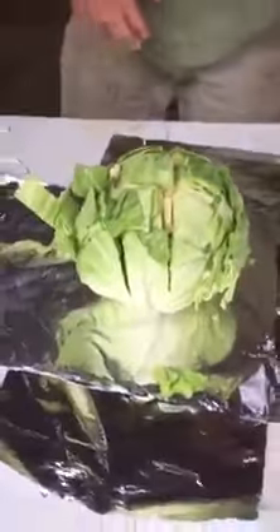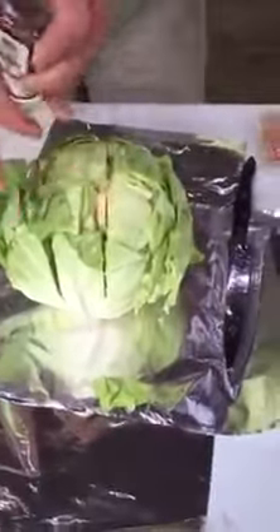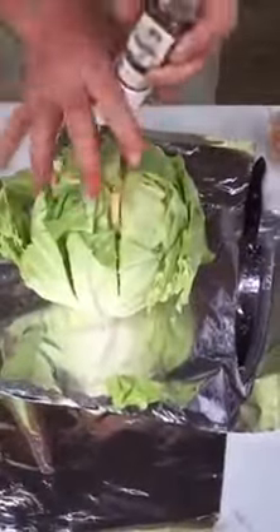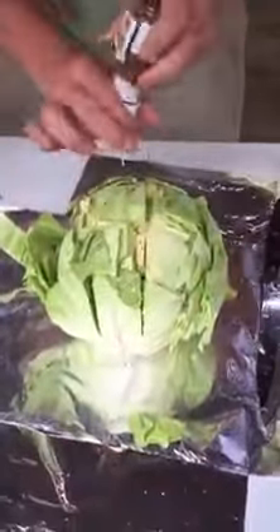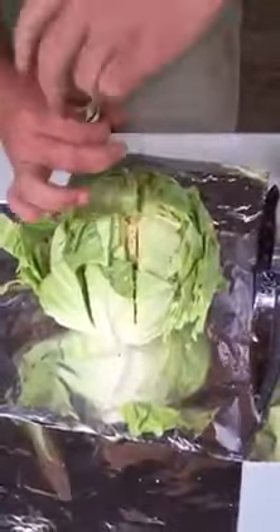Now we'll take a little crushed red pepper. It's the ideal way to put the pepper on — about a fourth of a teaspoon or so, depending on how hot you like it. We like a little bit of heat on ours.